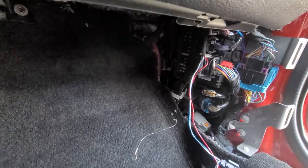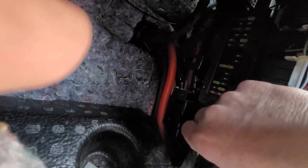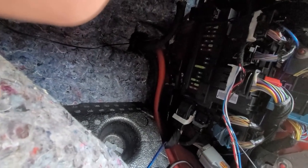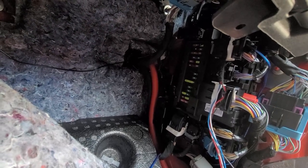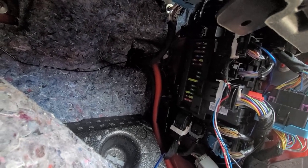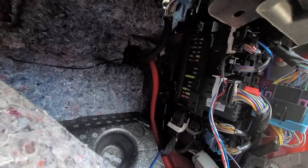Now that we've got the wire pre-ran and the display mounted, we need to go ahead and pull back the carpet to expose the BCM plug — the body control module plug — which is this one here. We're going to pull that off and start wiring. One thing to note: anytime you're doing any wiring on the car, especially around the BCM and important items, you want to make sure and disconnect the battery cable, which we've already done.